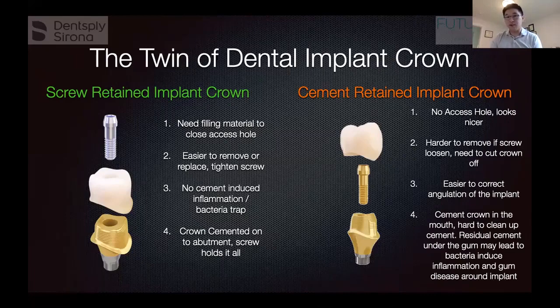On the other hand, with a cement-retained crown, you put the abutment into the implant first and then cement the crown on top — so there's no hole on the top, which looks nicer. However, it's harder to remove if something needs to be fixed underneath. You actually have to cut the crown off to get to the screw, and then make the patient a brand new crown, which is a hassle.